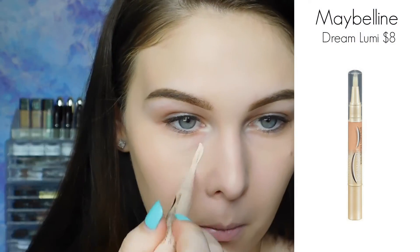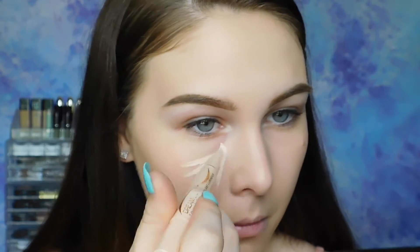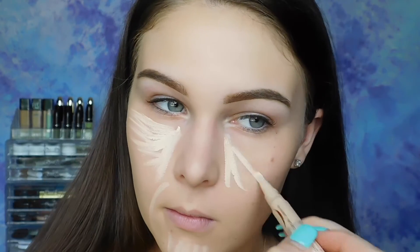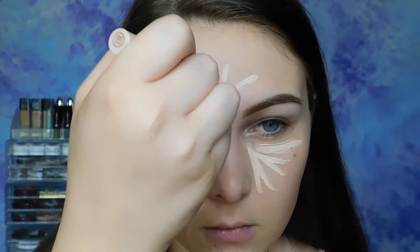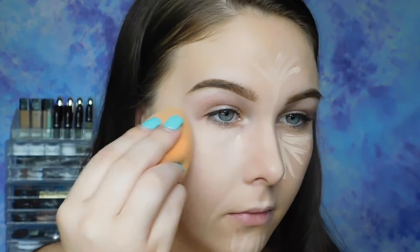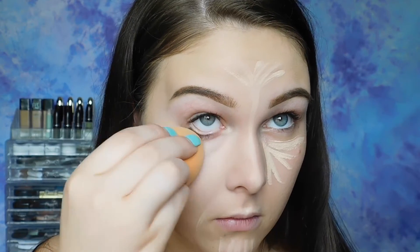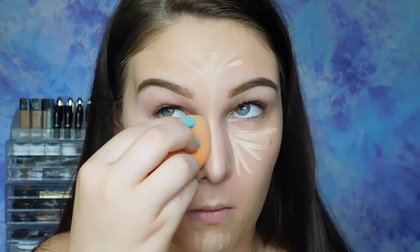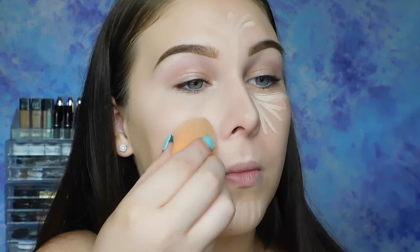I thought I was going to use my Maybelline Fit Me, but I just got the Maybelline Dream Lumi Concealer and wanted to try that out. I'm placing it in areas where I want to conceal a little bit more and also highlight my face. For a mini review: I really liked the coverage as well as the highlighting effect. I got this a couple shades lighter than my skin tone, and I really like the bright under eye. I'll keep you guys updated.